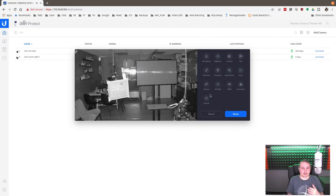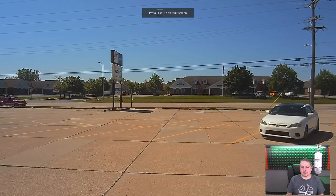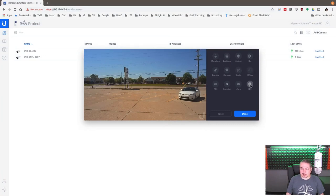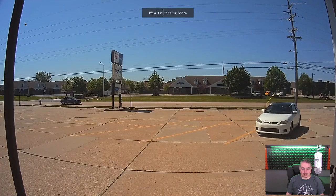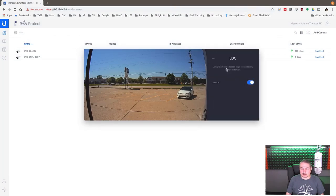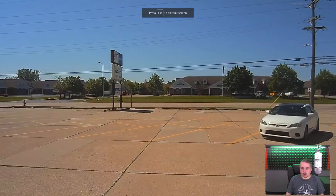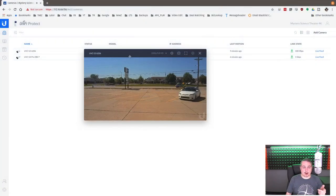We're going to take the cameras outside now for a better comparison. Starting with the G3: the lens distortion correction (LDC) setting is on by default and gets rid of the fisheye effect. With it on, the posts in front and the door look a bit bowed with a bubble effect. Turning it off, the image goes back to being square — a normal square image. The image quality is reasonable outside on the G3 and it has a warmer color tone, which you can tune in the settings.